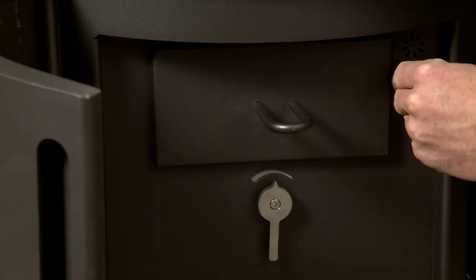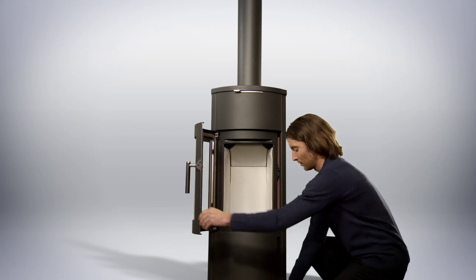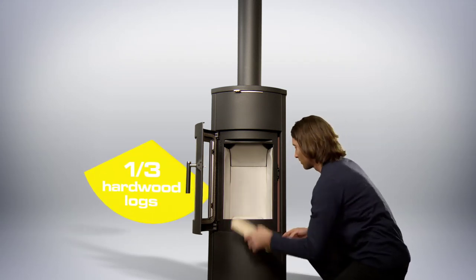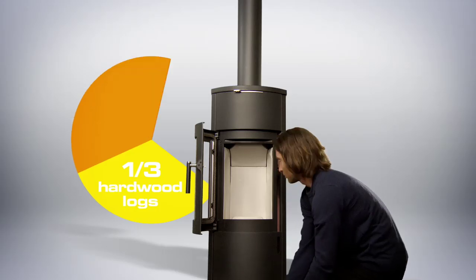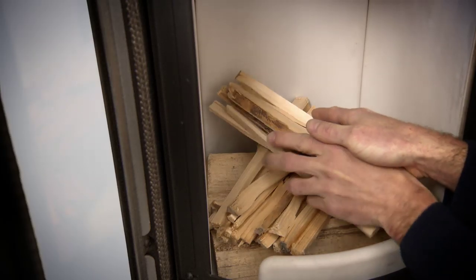If available, the shaking grate has to be opened too. Ben prepares the first layer by placing one-third hardwood logs and on top two-thirds of kindling into the firebox. Like this, a nice little fire can be produced.